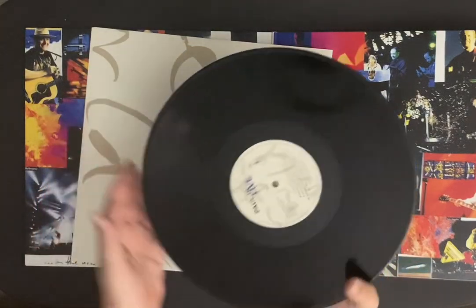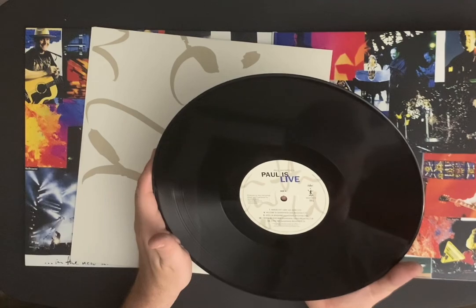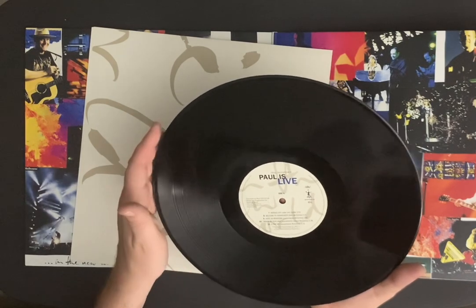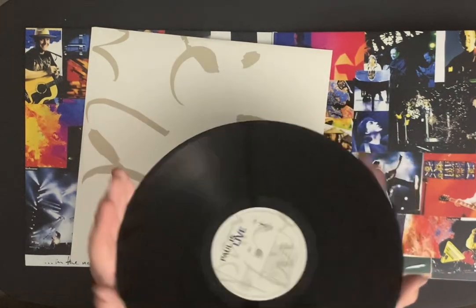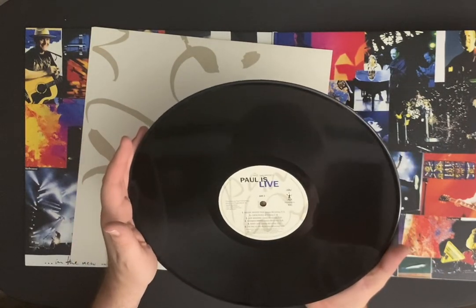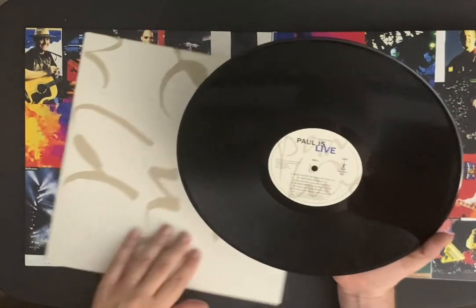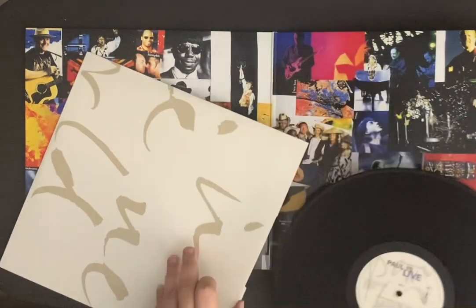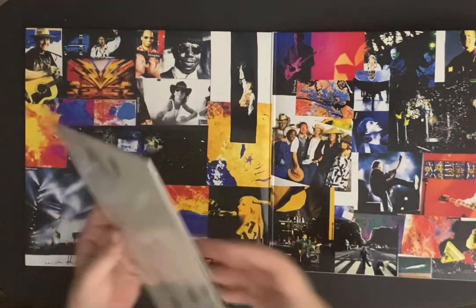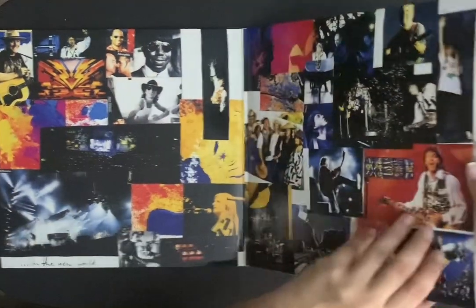Can't wait to hear it — it's a great set list on this thing. Kansas City, that was very cool to hear. I Want to Be Your Man was cool. It's got some soundcheck songs from the soundcheck on here as well. Magical Mystery Tour, Come On People — love that track. Lady Madonna, Paperback Writer, Penny Lane, Live and Let Die. Man, I can't wait to hear this tonight. Very exciting.